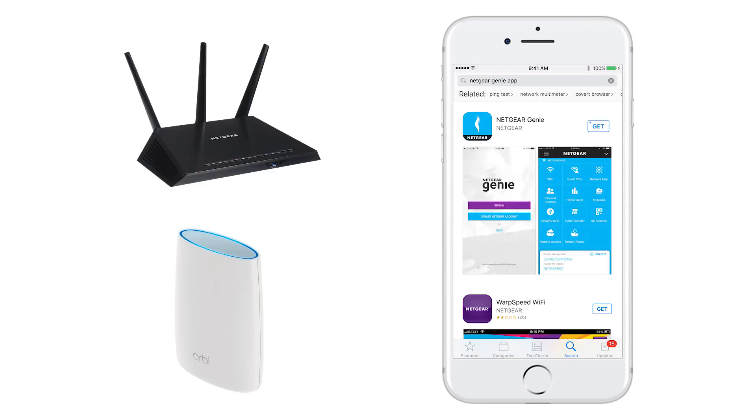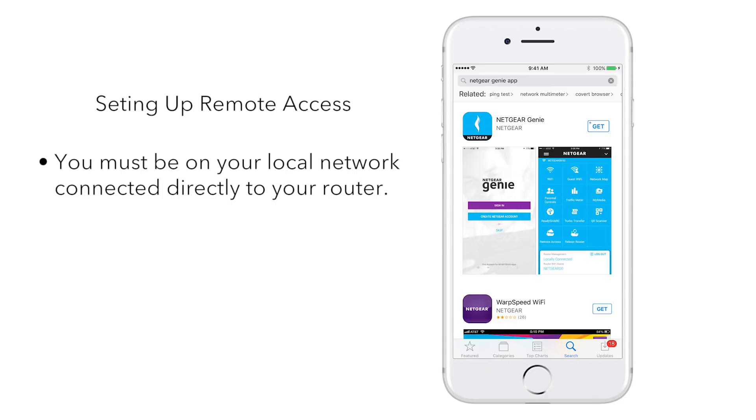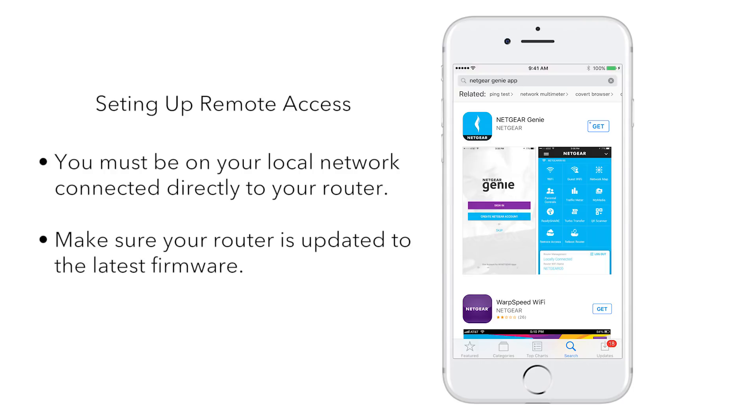Next, we will need to enable the remote access capability on your Orbi or Nighthawk router using the Genie app. To set up remote access, you must be on your local network connected directly to your router. Make sure your router is updated to the latest firmware.